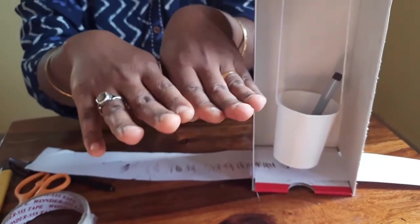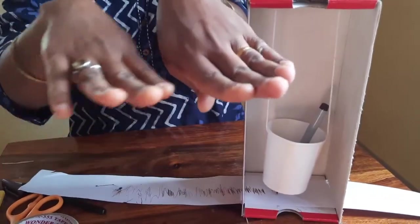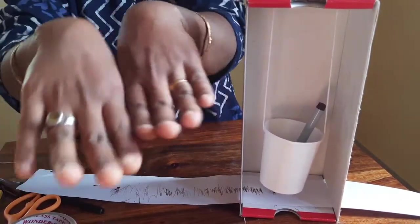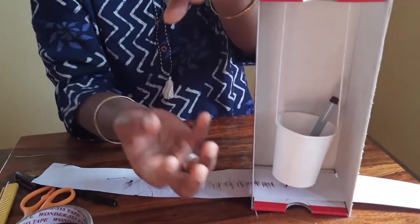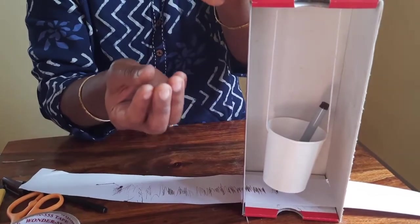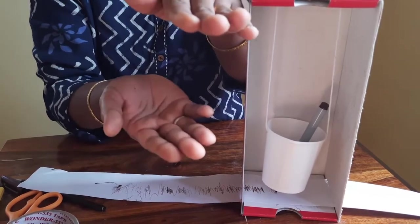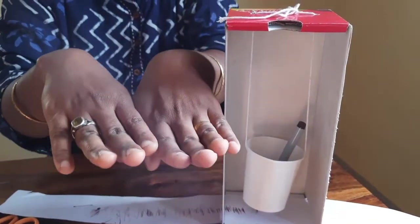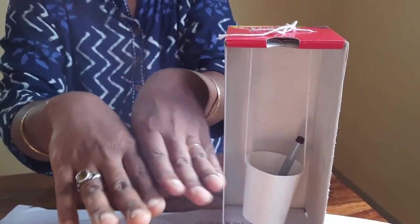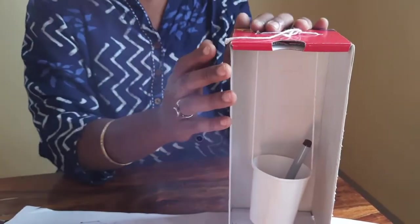The surface where these tectonic plates slip is called the fault plane. Let's consider these as tectonic plates — when they bump and slide into each other, this place is called the fault plane. Somewhere beneath the earth, the point where the earthquake originates is called the hypocenter. The place on the surface of the earth directly above it is called the epicenter.